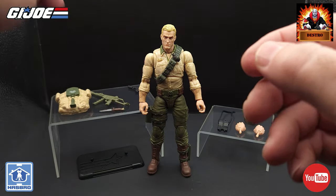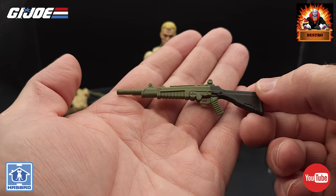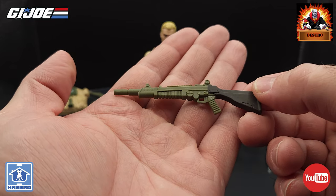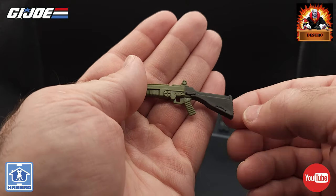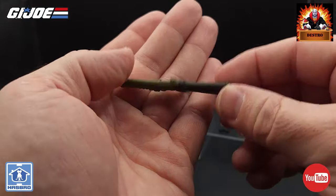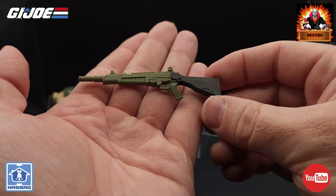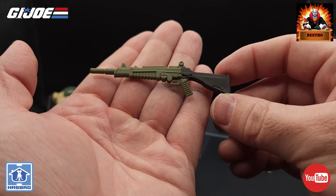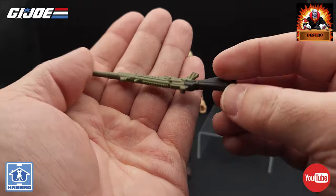And then we have his laser rifle, more commonly shown in the cartoon. Again, the gun is molded in that same olive drab plastic, and we do have a nice paint app — a dark brown on the stock of the gun. It's not quite black, but a very dark brown color; on camera it does kind of look like flat black. It's a great looking rifle and it's what we see him holding on the card art, so that's going to look really good.